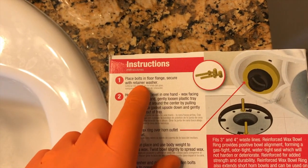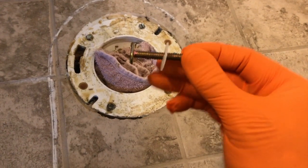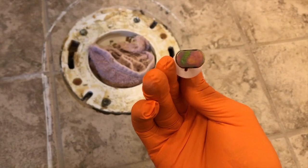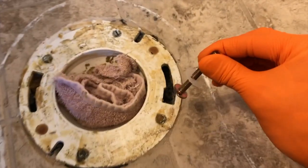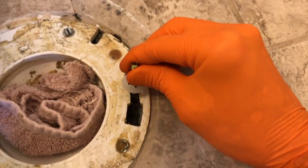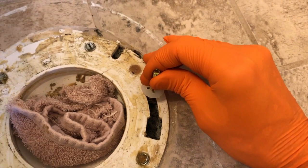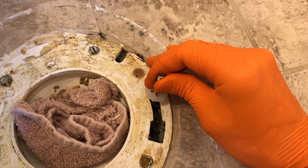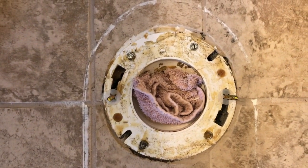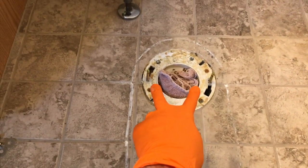Five steps. Number one: place bolts in floor flange, secure with retainer washer. Back down at the flange I've got one Johnny bolt and the retainer washer — it's plastic. Take a look at the base of the Johnny bolt; insert it and then turn it until it catches the bottom of the flange and slide it up. With one hand pulling up on the Johnny bolt, use your other hand to push that plastic washer down in place to secure this bolt. After securing both Johnny bolts, come up above and make sure they are in line — that will help when you are lowering the heavy base portion of the toilet into place on those Johnny bolts.